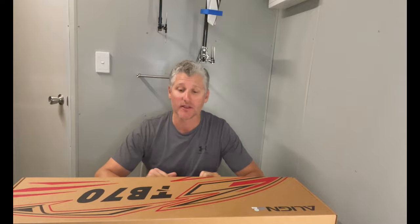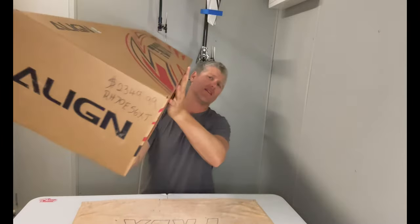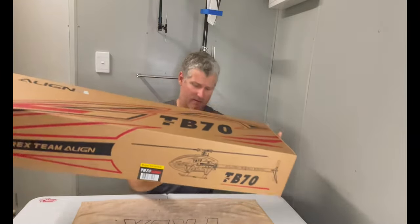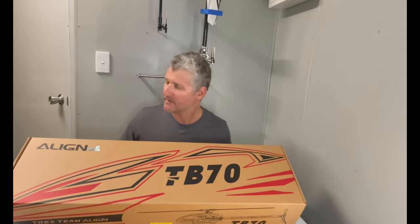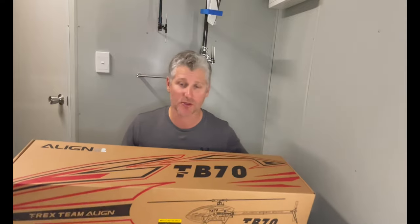Welcome to Big Channel everyone, it's Dave from Mad Valley. Today we're going to be unboxing this bad boy, the TB70 Super Combo.